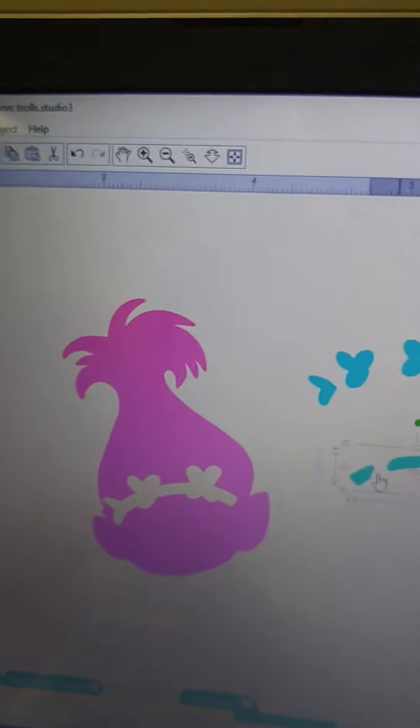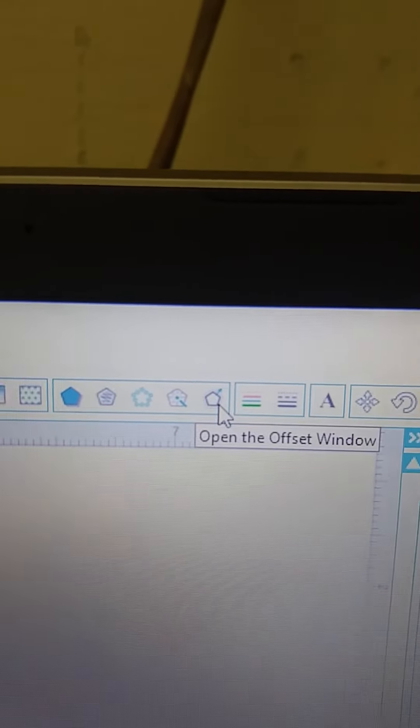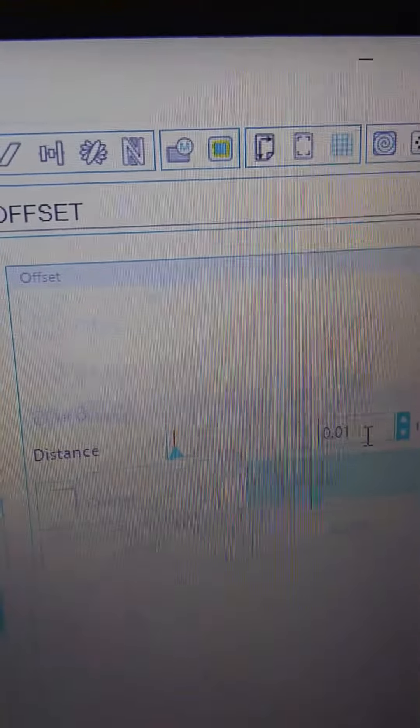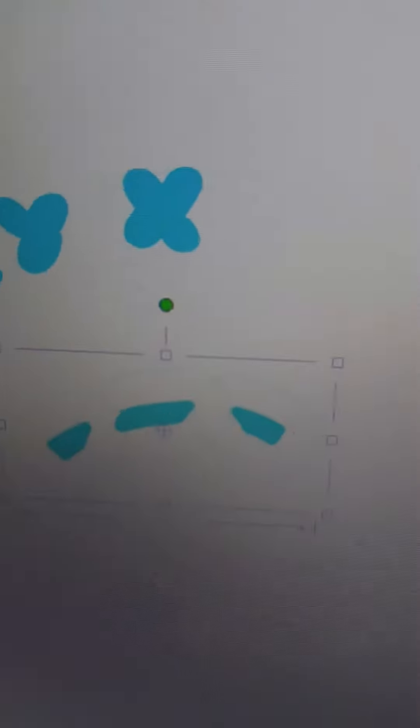I'm going to select the poppy head and the headband. You can see there's a large box around the poppy head and a small box around the headband pieces, letting you know they are both selected. Then you go over to your Modify window and click the Subtract button. Now the green piece from the headband is gone — what that did was cut the headband out of the poppy head. That is why it was very important that you made a copy, because the copy will fit right where the subtracted pieces were.